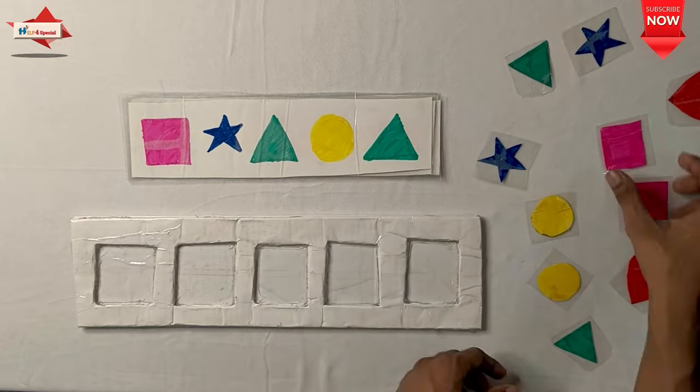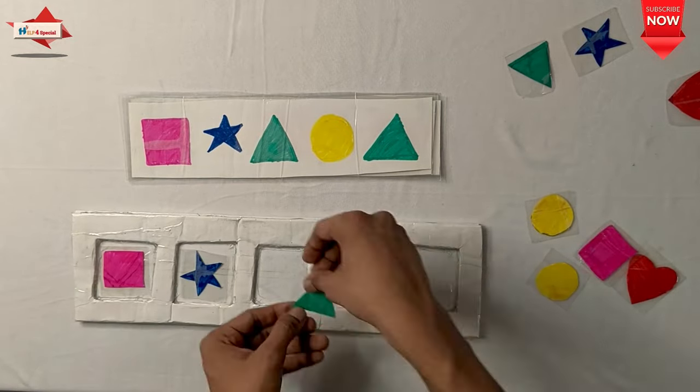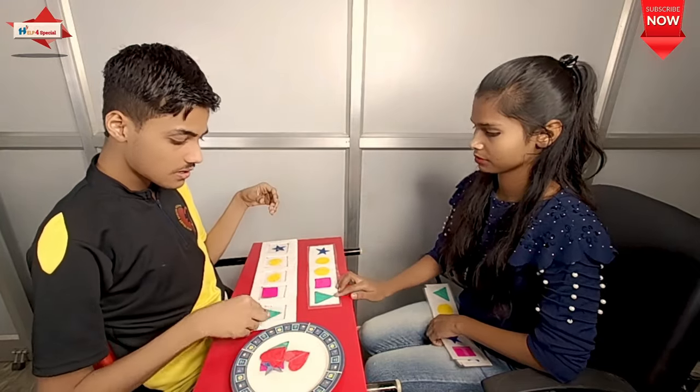And this is a very good activity. I have used two cardboards and I have made a sequence of shapes. You can take whatever you have at home and you can teach the child sequencing.